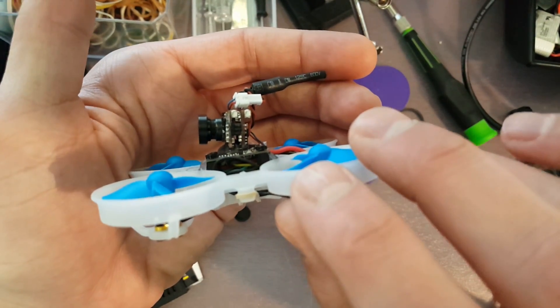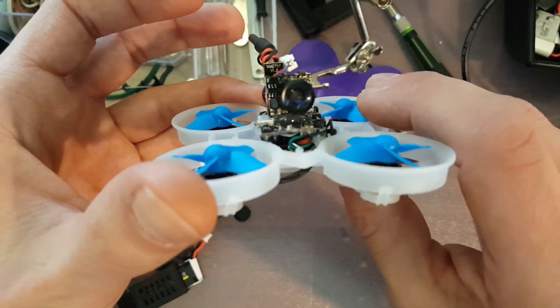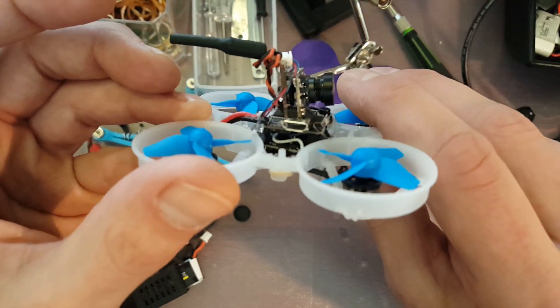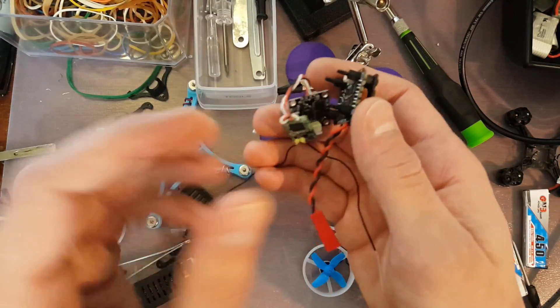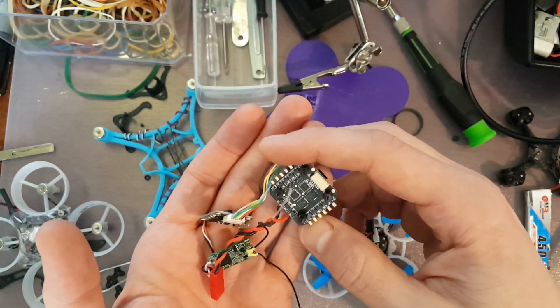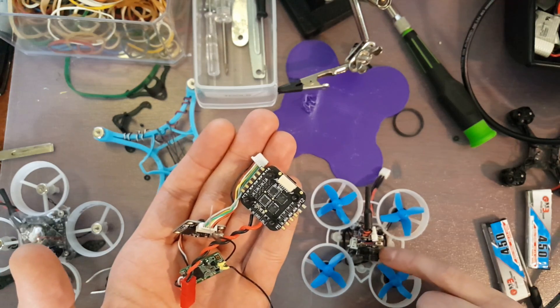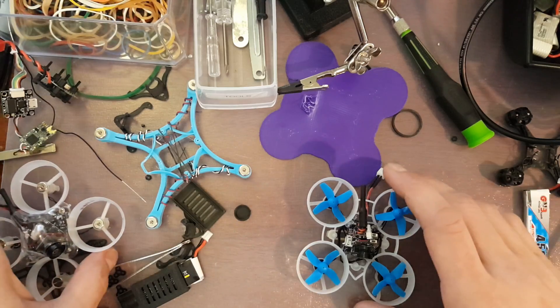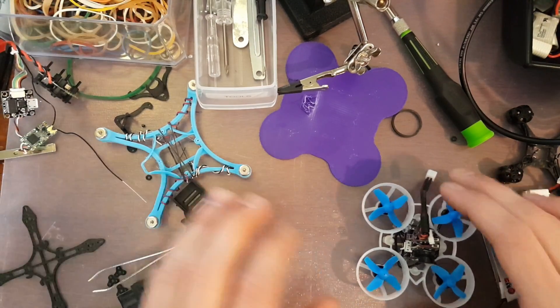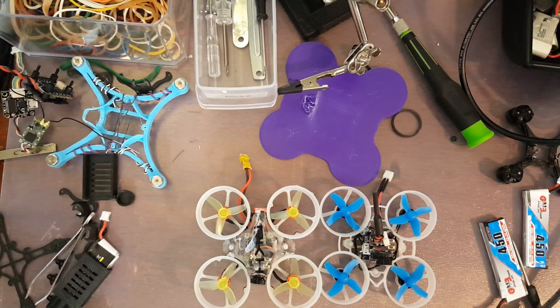The ESC is directly wired to the flight controller, so it's a little bit of a jumbled mess of wires, which isn't too bad. It didn't really make the build easier — I didn't really notice a difference between using one of these little Super S fly towers. The ESC is definitely smaller on the fish pepper. But build-wise, if I were to compare building the Ghetto Whoop — sorry, Ghetto Whoop to Ghetto Bird — with the Franken-Whoop, the Franken-Whoop was a lot easier.